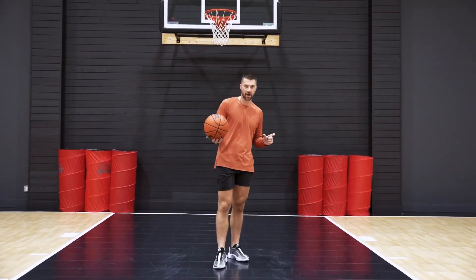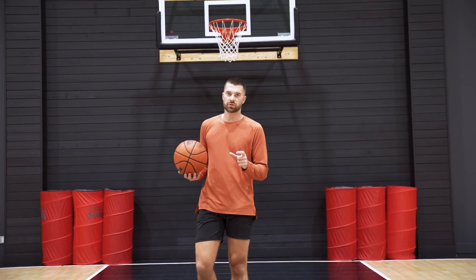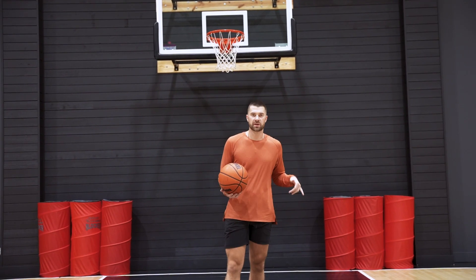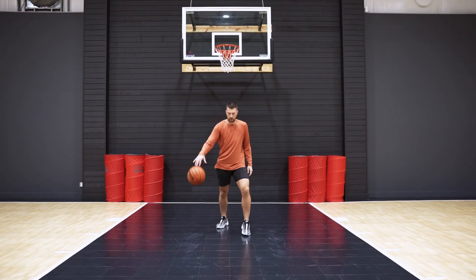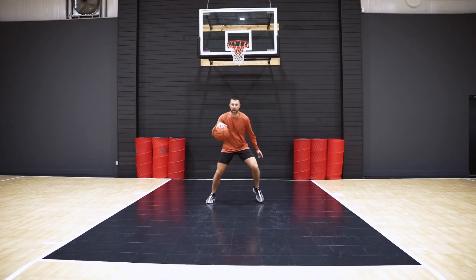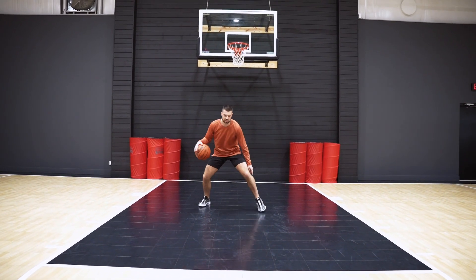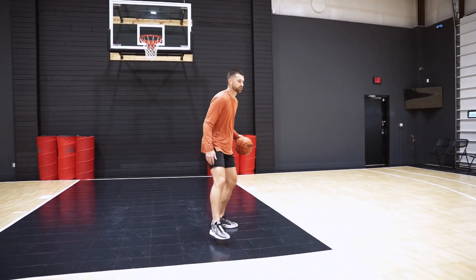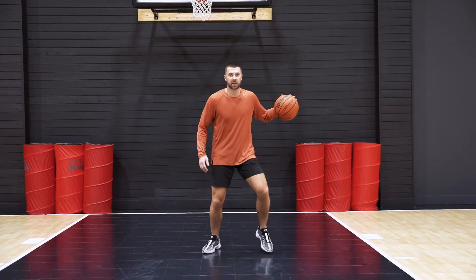Now for the last set of this workout, all we're going to do after the change of direction is take one dribble forward. Once you take that dribble forward, we'll get into a retreat and then we'll repeat the same exact thing. So it'll look like this: I'm in place, I turn, I V, when I change, I'll drive it forward. I get forward, I retreat back, now I'm right back into it again.